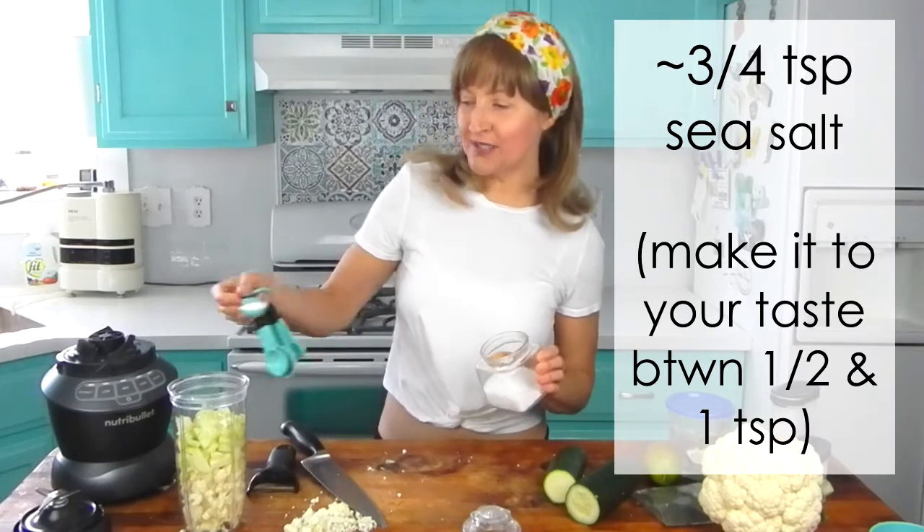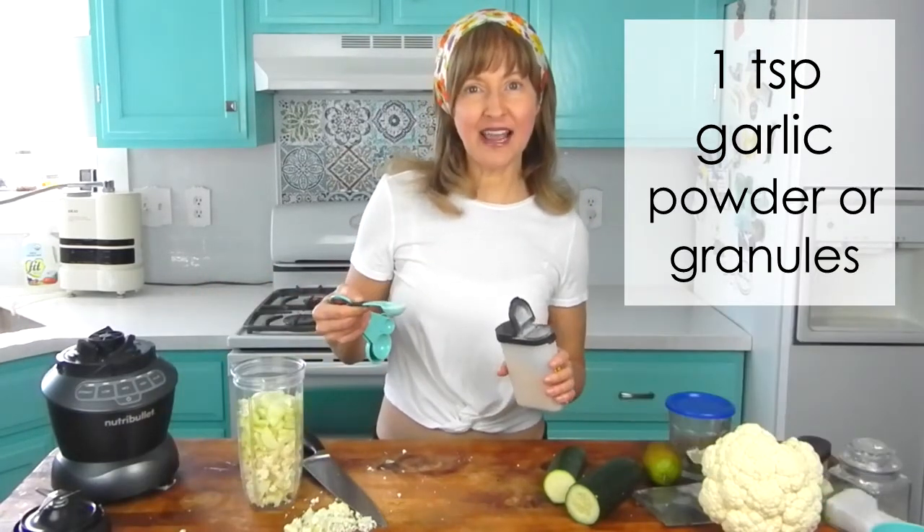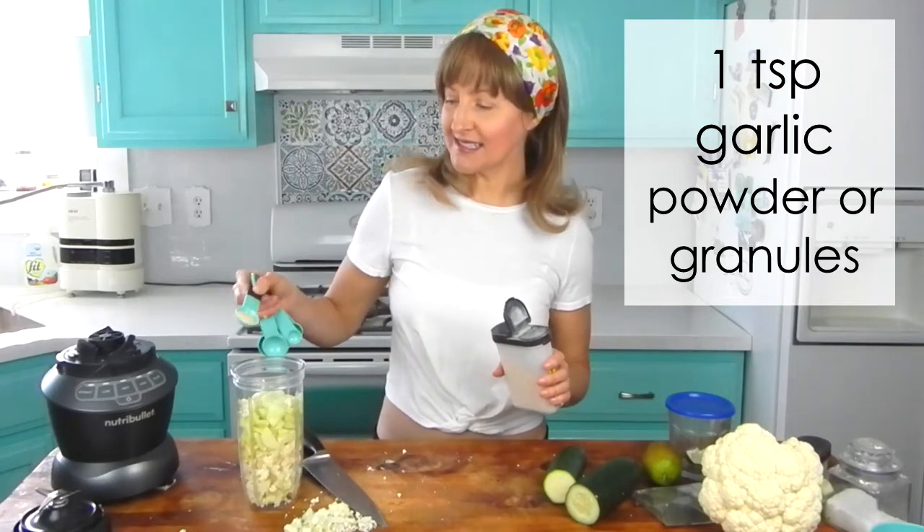Add one teaspoon of sea salt and one teaspoon of organic garlic powder or granules. You can use fresh garlic in this — I did it both ways with fresh garlic and fresh onion, and also with the powder. Personally, I think the powder just has a little bit better flavor for this recipe anyway.